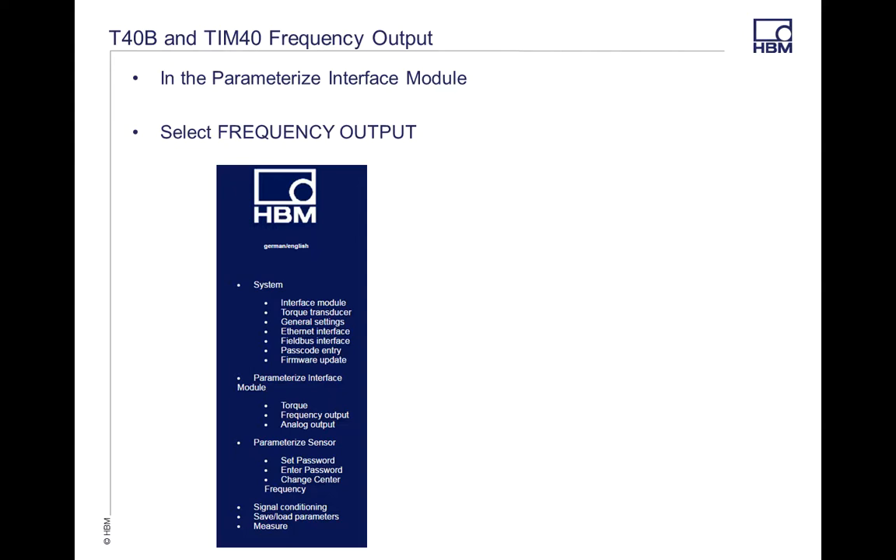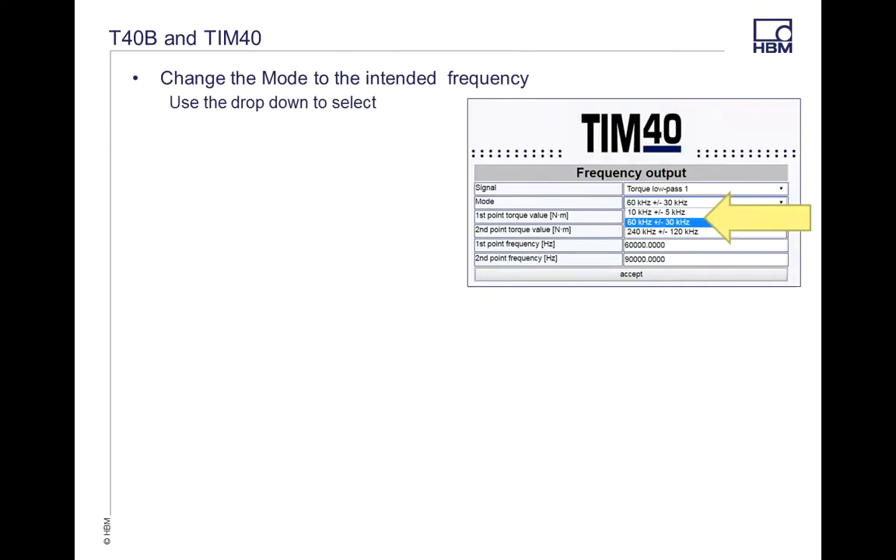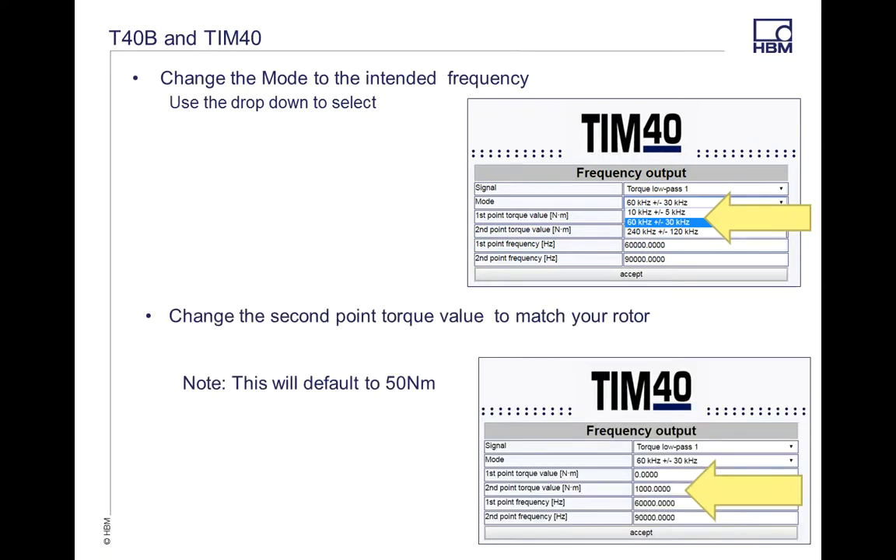Next, you're going to change the actual interface of the module — this is your scaling of your unit itself. Under the Parameterize Interface module, select Frequency Output, and this needs to match what you just selected on your sensor. Change the frequency that you had picked. Then set the max range of your actual torque transducer: output 1 should be 0, and output 2 of the torque value is the max of your rotor. Note this will default back to 50 newton meters. If these are not correct, you're going to get an error message.